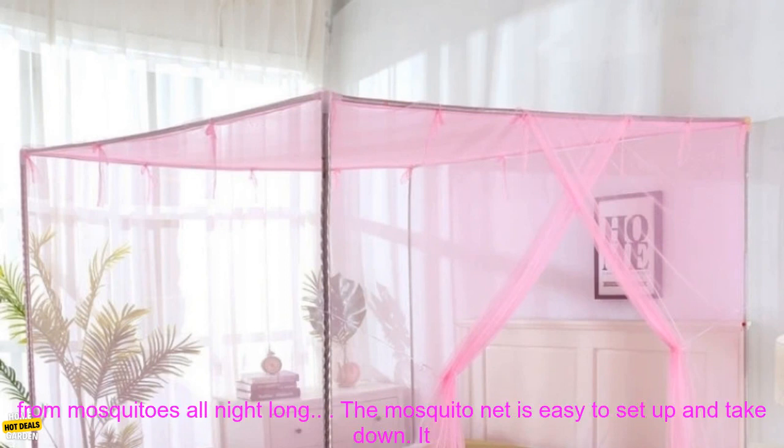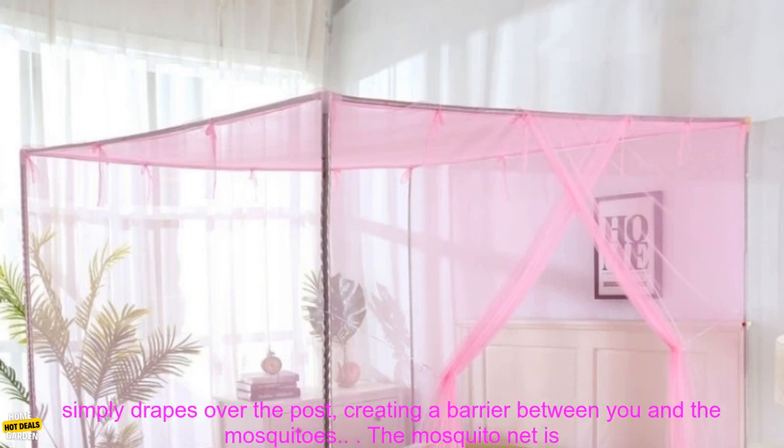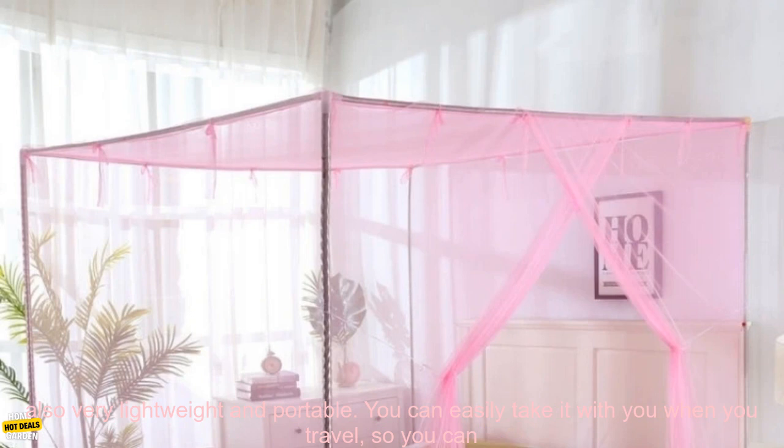The net is also large enough to fit a queen-size bed, so you can be sure that you will be protected from mosquitoes all night long. The mosquito net is easy to set up and take down. It comes with a four-corner post that you can attach to the corners of your bed. The net then simply drapes over the post, creating a barrier between you and the mosquitoes.